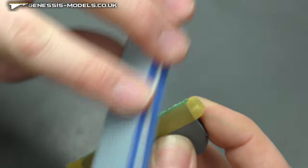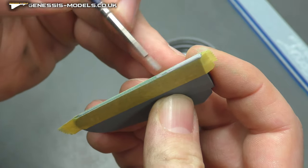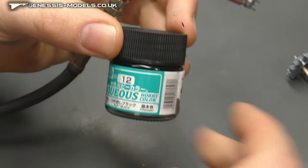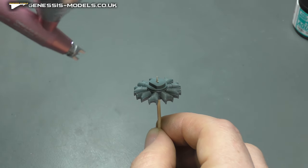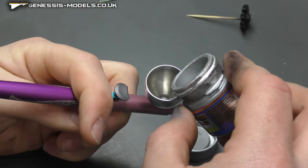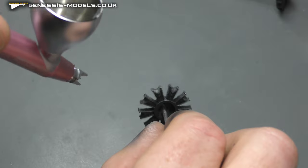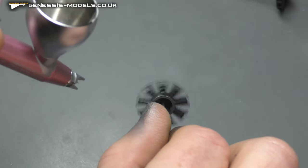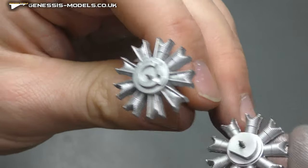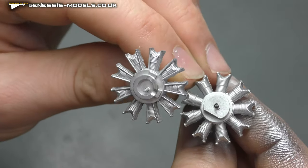Then sand it all away — using 240 grit sponge sanding sticks. Once most is removed, a bit of Mr. Surfacer takes care of any final fine gaps. Now priming up the engine section — using 218 buffable paints, this is aluminium. You want air pressure lower, something like less than 10 PSI. Once sprayed down, buff it up and it gives you a really cool, natural metal finish.